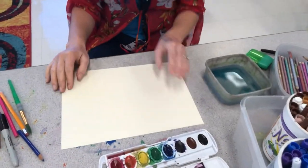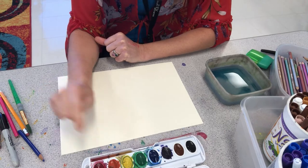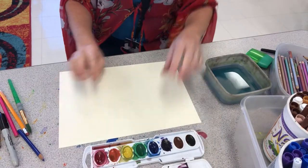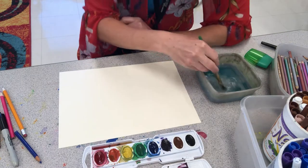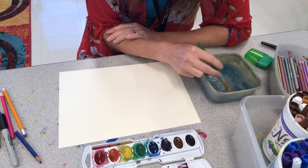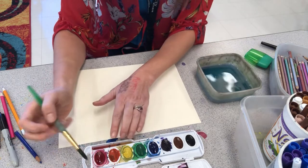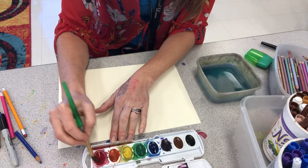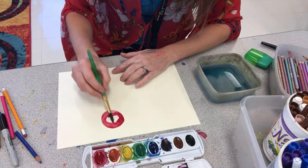Here we go! We're going to be mixing primary colors of red, yellow, and blue to make our secondary colors of orange, green, and purple. You're going to need water and a brush for this — you can just use the watercolor brush that comes with your kit, or you could use the larger brush if you want. So as we said earlier, to make orange you're going to take red and put it on your paper.